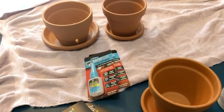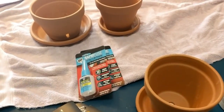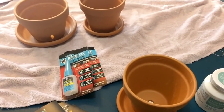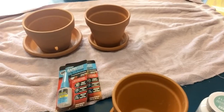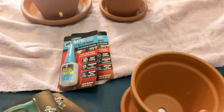Hi folks, Carol Ann here from sassytownhouseliving.com, and today I'm super excited to share a craft I've been itching to make for quite some time. This is the perfect time of year to be creating something with flower pots, so I got some inexpensive clay pots from a local store.